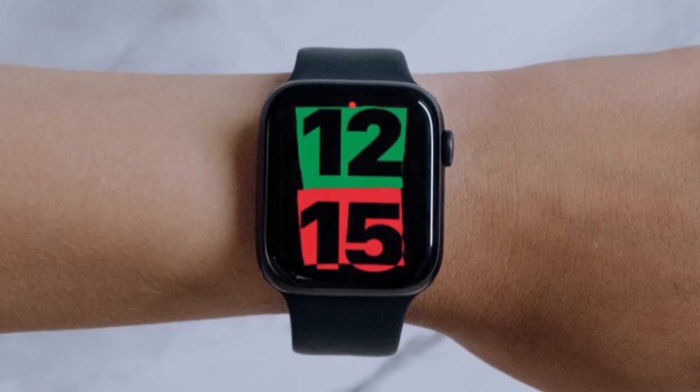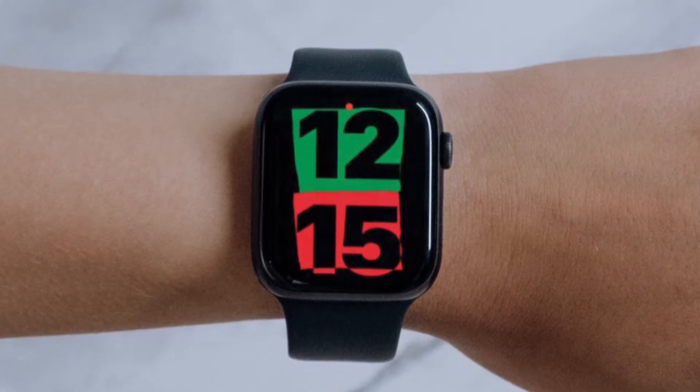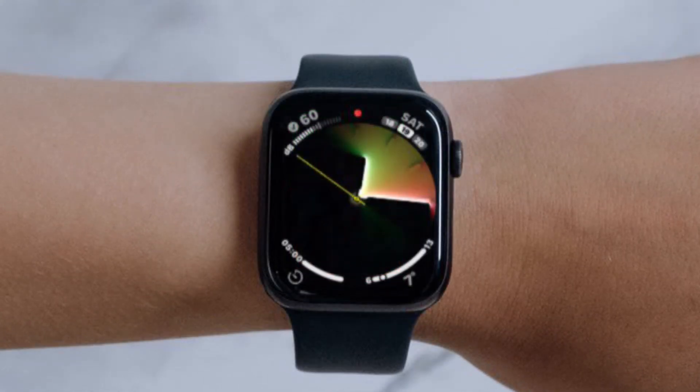Hi friends, what's up. This is our Kayphone 360 reader. As of now, I am going to show how to enable or disable wrist detection on Apple Watch.